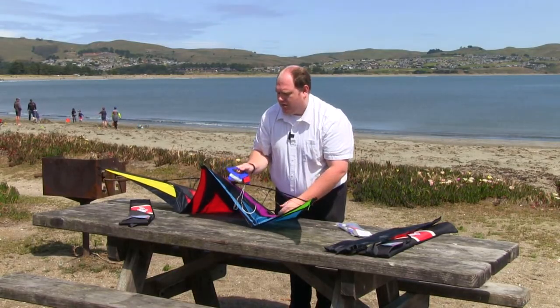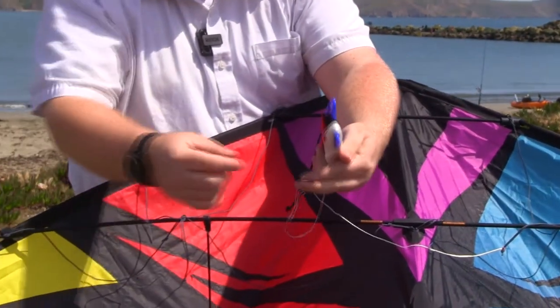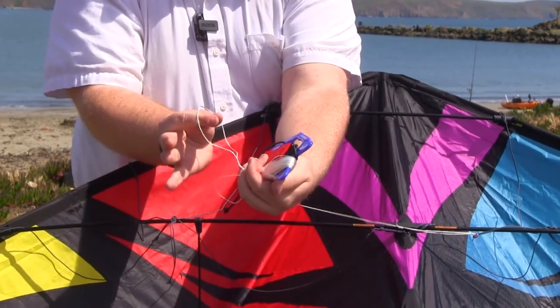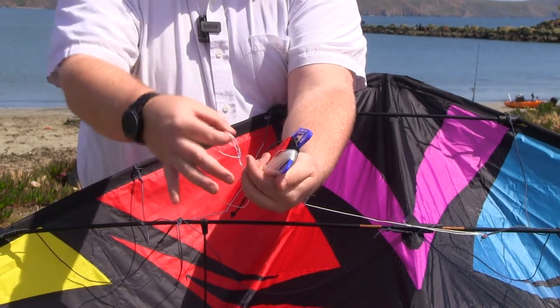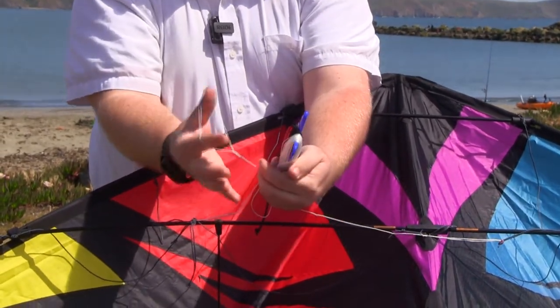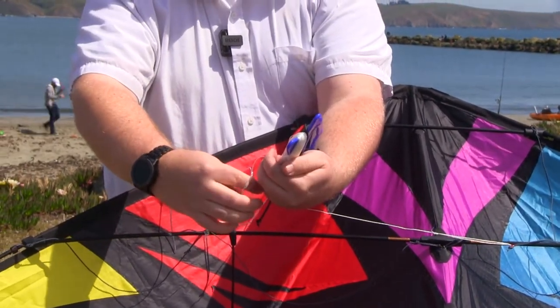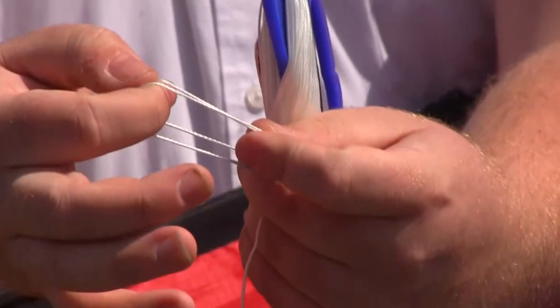I'll do the same thing on the left side. I have my bridle end right here ready to go. I simply take the loop, put my index and thumb out, wrap around, and pull the ends through. Put the finger and thumb in, go around, and grab those two and pull it up. And that creates that Jacob's knot.